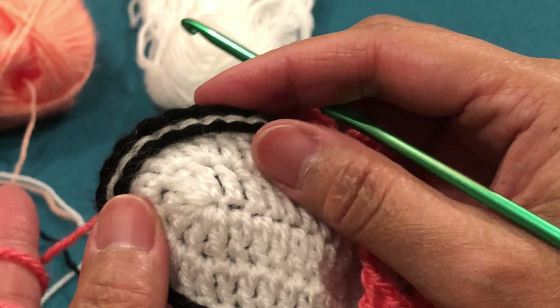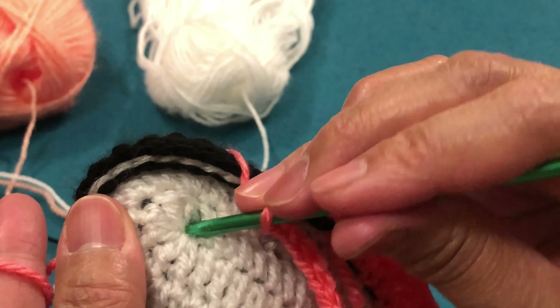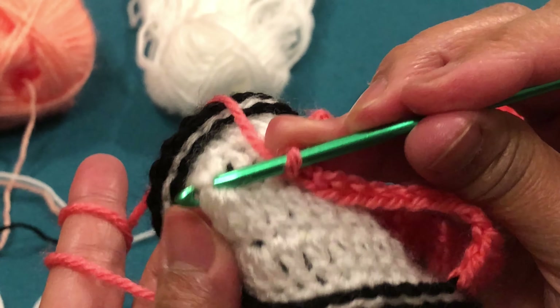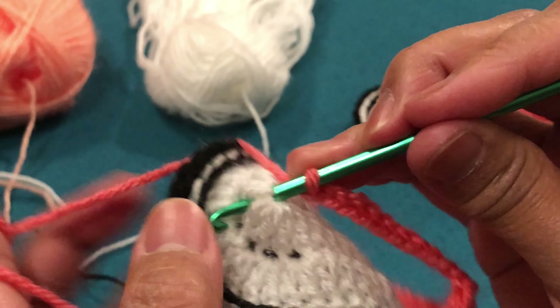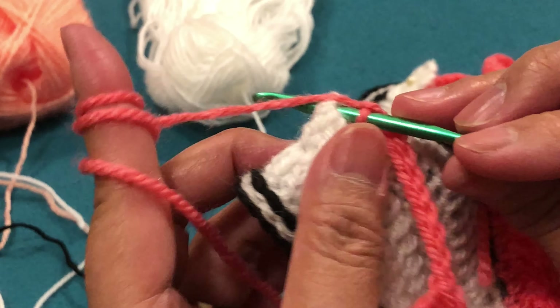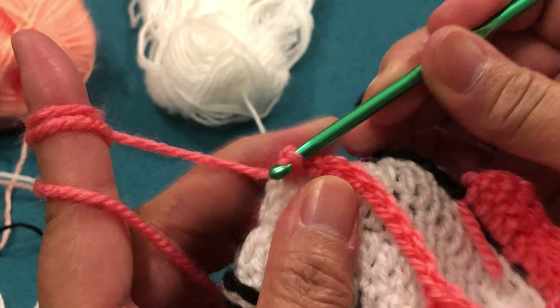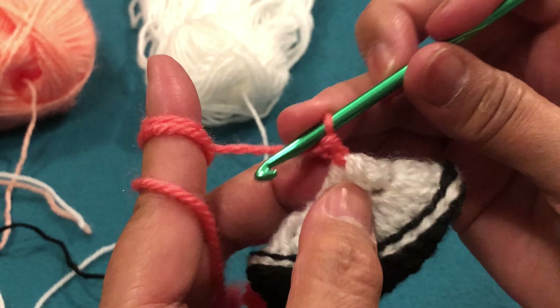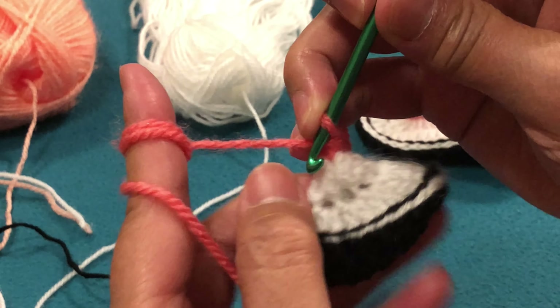We place it here — dito — this is where we put it. The last chain connects to the last chain of the sole. Single crochet — sorry — and then here we turn it. We take it one more time from the same chain, and we go back.